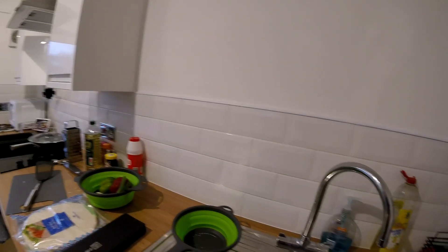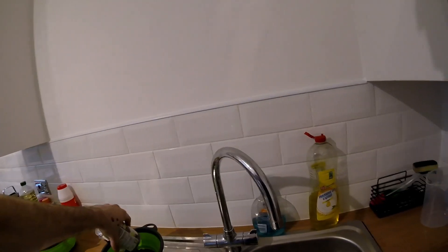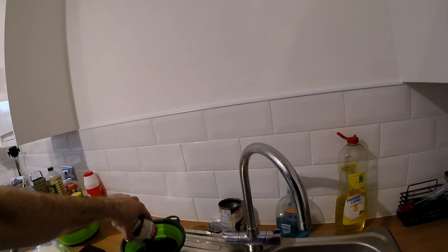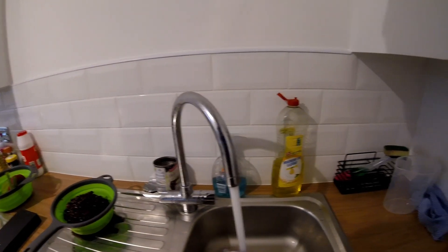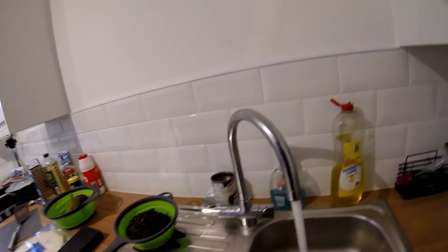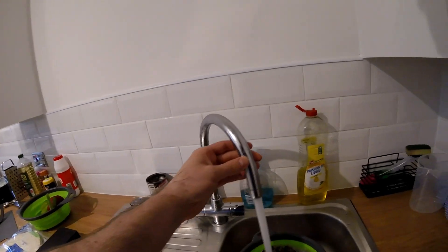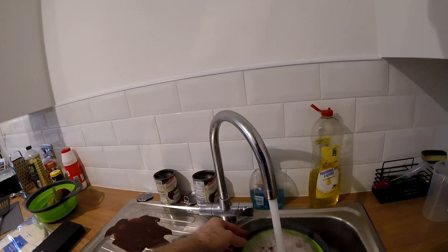Now we need to drain the black beans. Definitely best to do these over the sink — as you can see, it went everywhere.